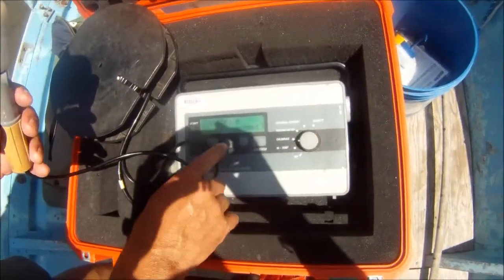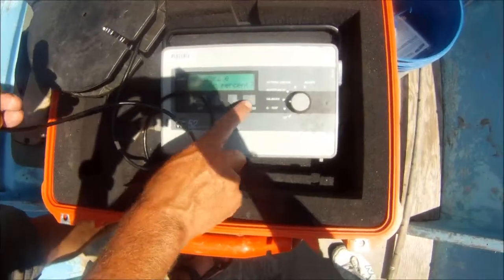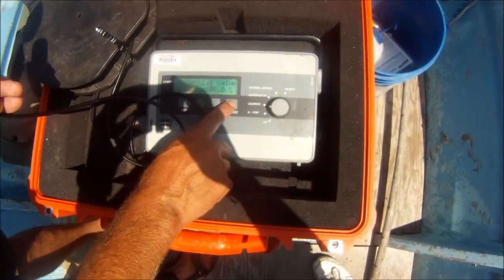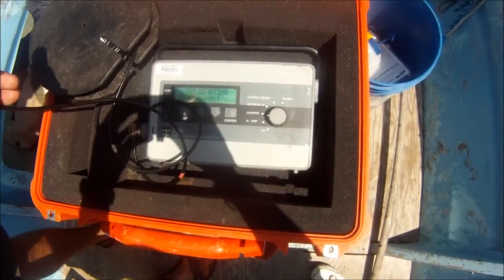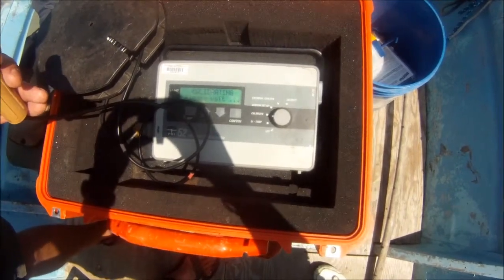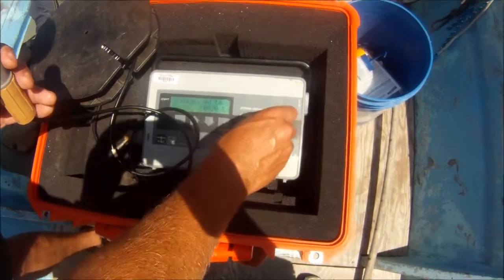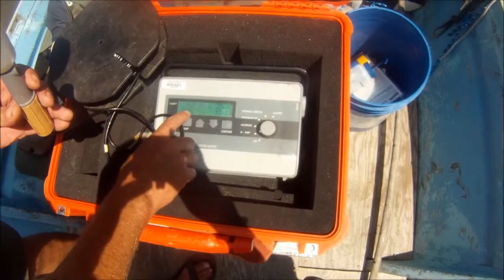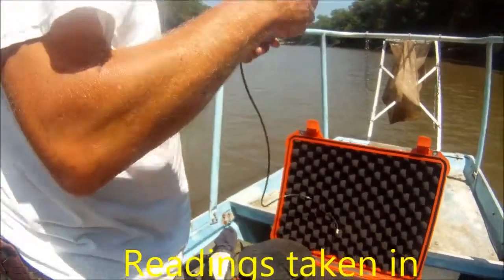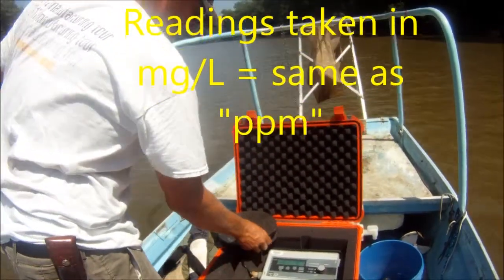The screen asks to calibrate in percent — hit confirm. Then it asks to enter the last value, which should say 100%, and you confirm again. Now it's calibrating for 100% oxygen, which is what you have inside that humid environment inside the cap. Once it's done calibrating, switch back to read and you'll see it gives you the oxygen in percent. We're going to take our readings in milligrams per liter, not percent.